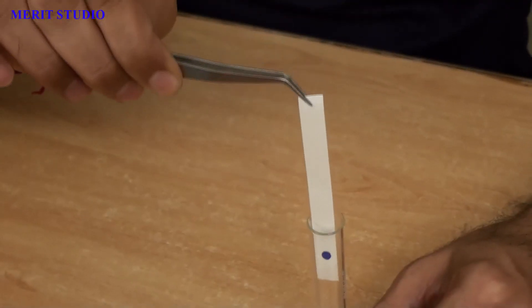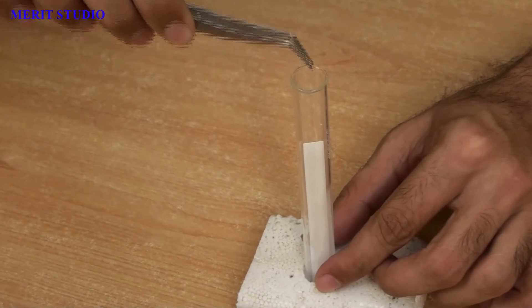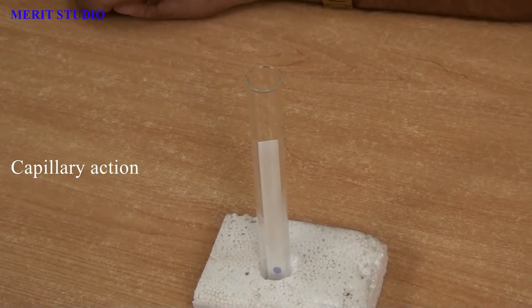To analyze the sample, I have taken some tap water in a test tube. You must remember that water is our mobile phase. Now, I am going to put the chromatography strip into the test tube, making sure that the sample spot is above the level of water.